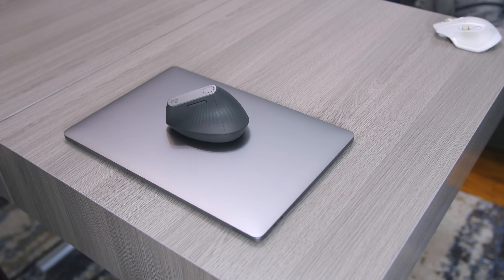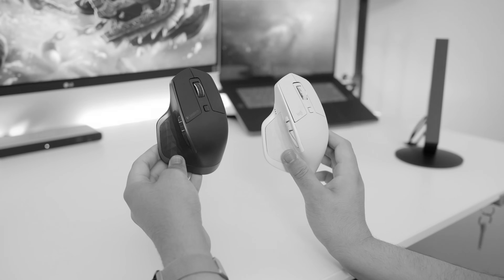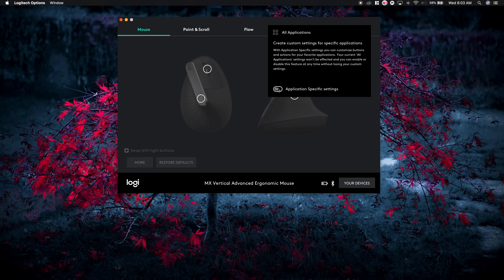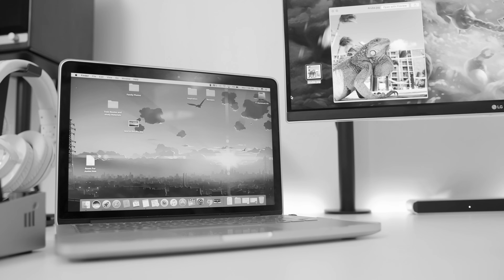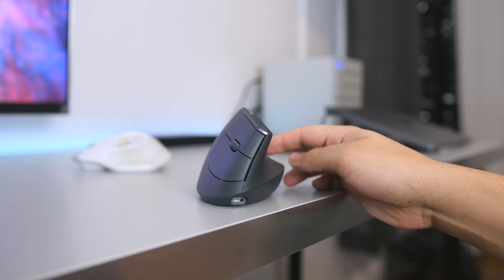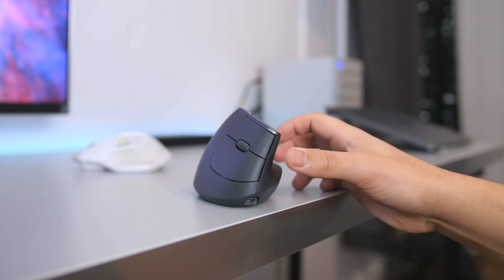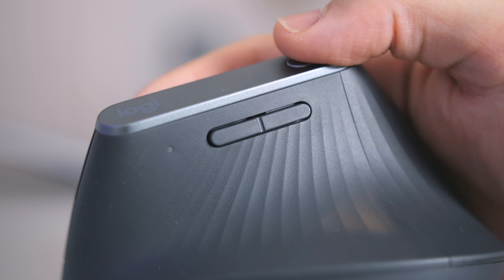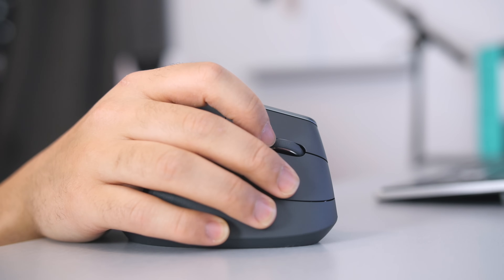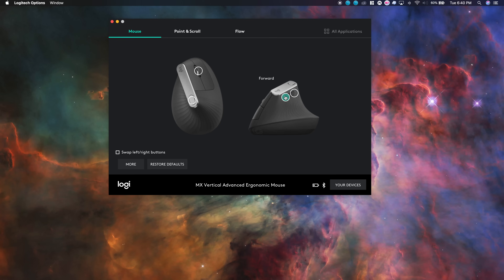The MX Vertical retains the same great software features found in the previous MX lineup, such as customizable buttons, button profiles that change behavior depending on which application is open, and Logitech's Flow feature that allows you to transfer files between two separate computers using the Logitech Options software. On the hardware side, we still get forward and back navigation buttons, a single customizable button up top, and a clickable scroll wheel — all configurable through Logitech Options.